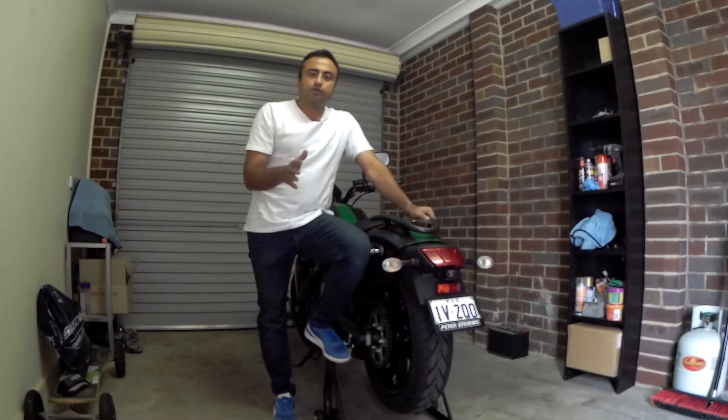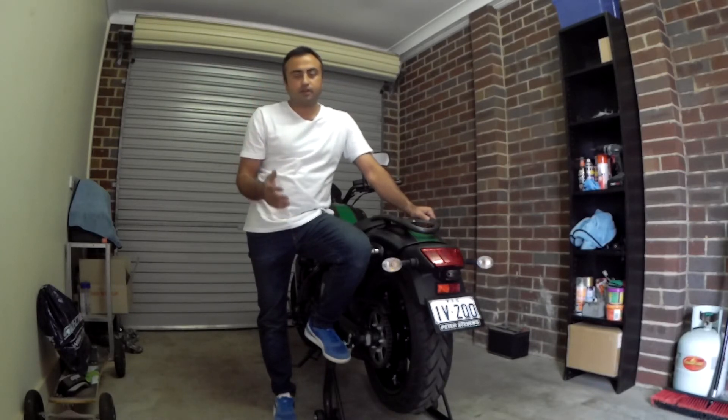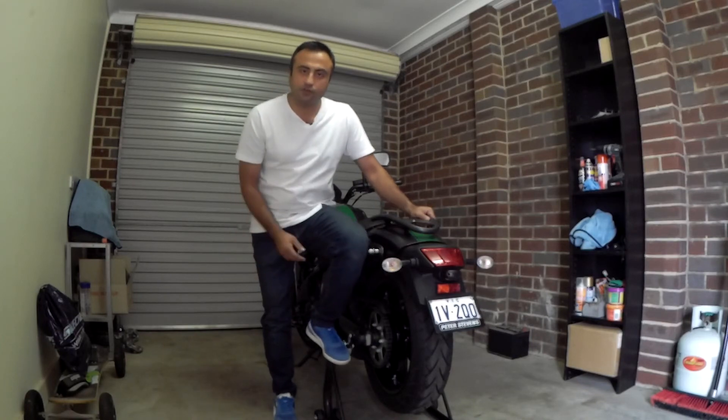I hope you enjoyed this video and found value in it. Subscribe to my channel and share it. Let me know in the comments if you want me to do any other videos about how to ride a bike or anything else. See you later, thanks for watching!